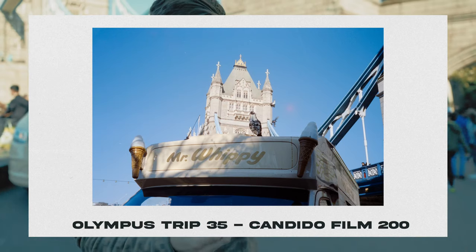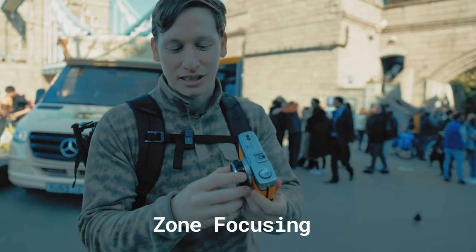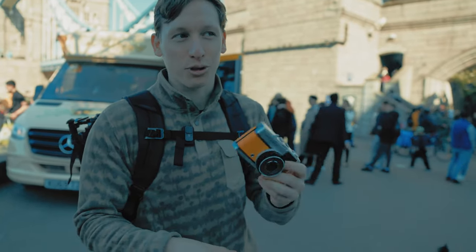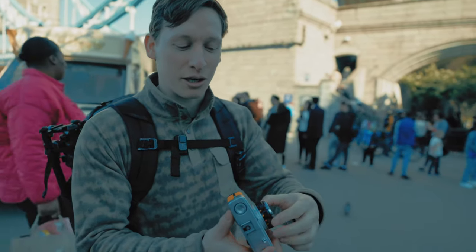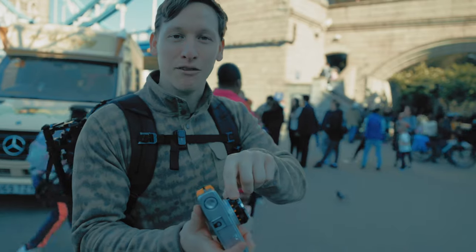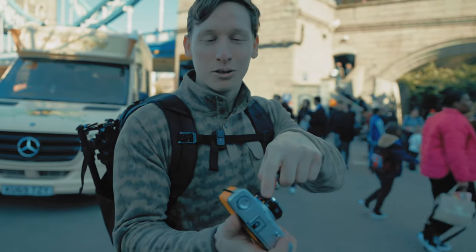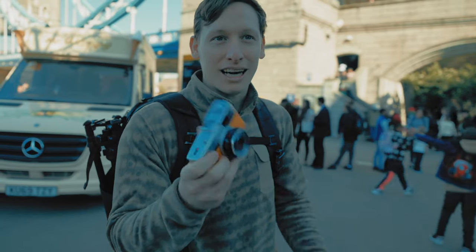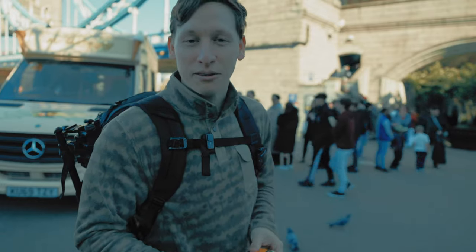One of the cool things about this camera is that it has a range approximation focusing ring, so you don't really have to think too much about it. If you're taking a photo of somebody close, you put it on the half-body icon. If you're shooting a landscape, you put it on the little mountain drawing. That's basically the guide — not much science to it. You just set it and shoot away and have fun.